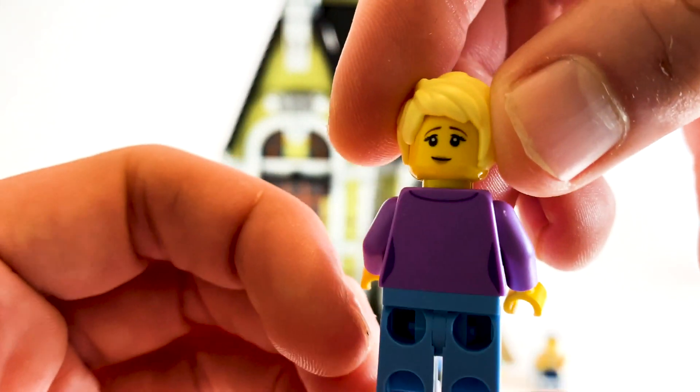Now this one here is the special unique one in the set, because this is actually the sigfigure - the designer of this LEGO set. He doesn't have a double-sided face. He's got a really nice hairpiece and I love the printing on the face with the sideburns, which is really cool. And his jacket's pretty cool as well.